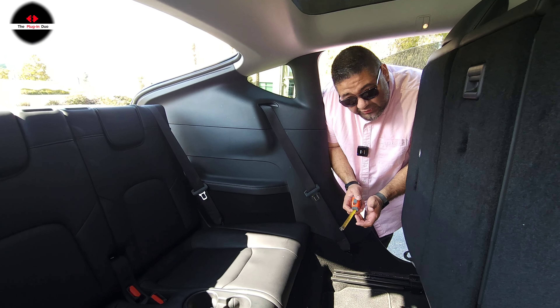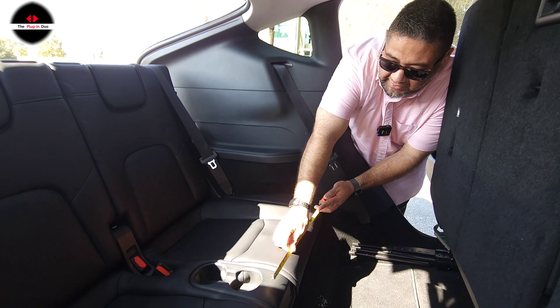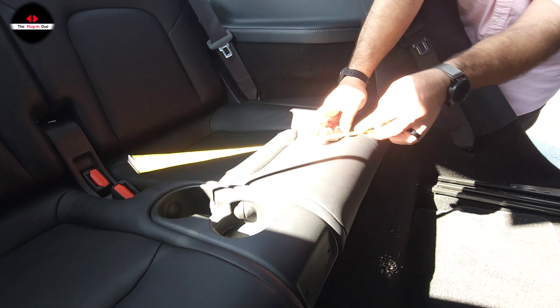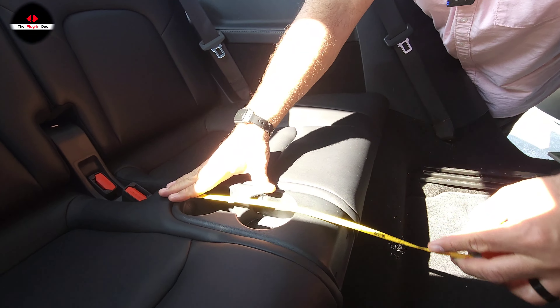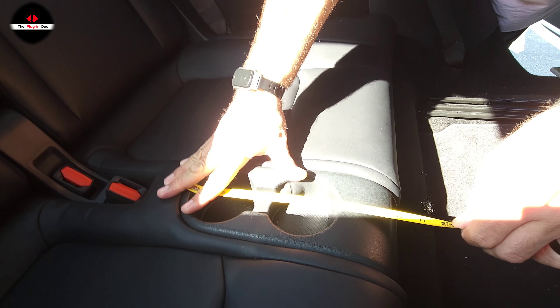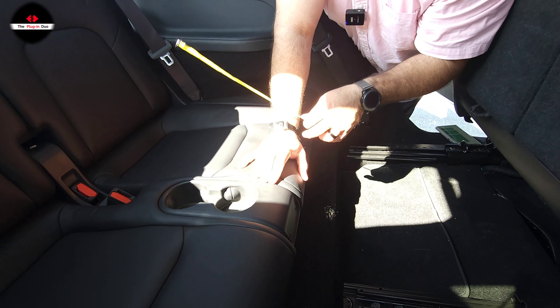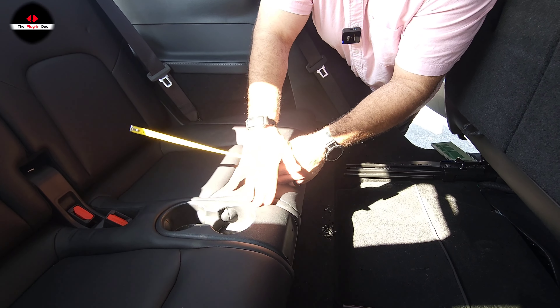One thing to mention: this cup holder area for the third row also has two USB-C ports. The third row measurements are a little tricky — that's especially why we wanted to do the video. It was hard to explain with just words, so it's easier to just show you. At its narrowest, the third row is 15 inches wide.